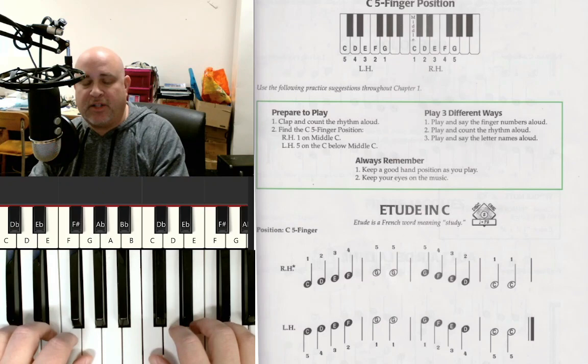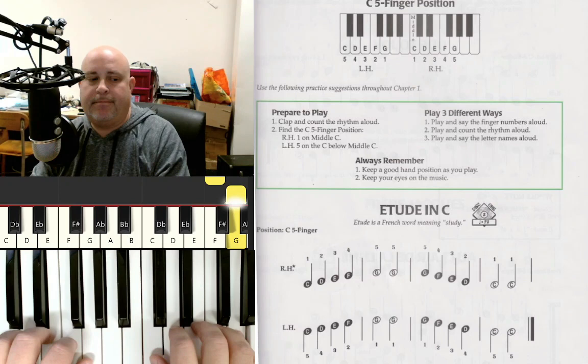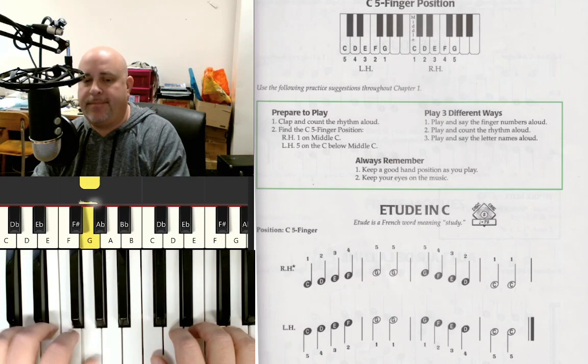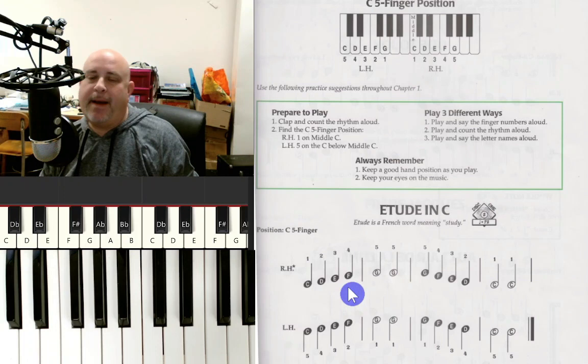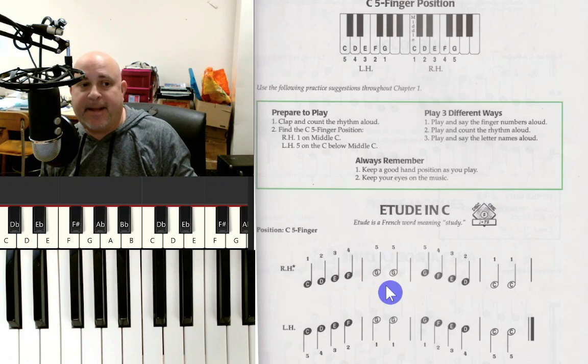Let's do it one more time together. Hands in position — here we go: one, two, ready, play. And of course, remember when you're making this music, you're always counting in your head the number of beats in each measure. Later on there'll be a symbol that tells us how many beats per measure, but now we can see there are four beats: one, two, three, four. So in your head, you're always counting.